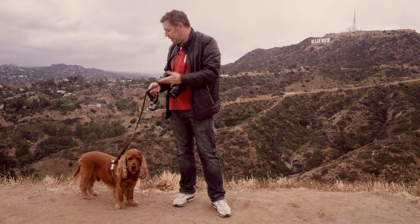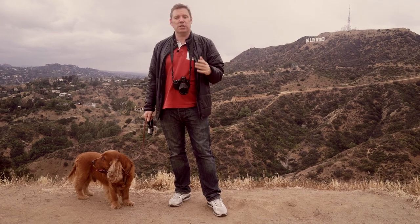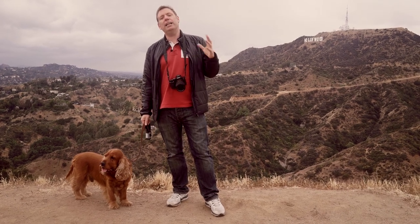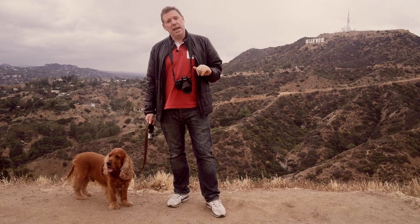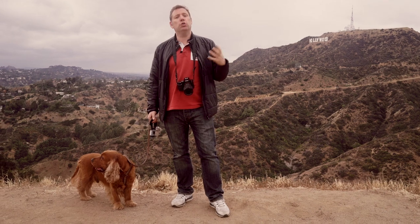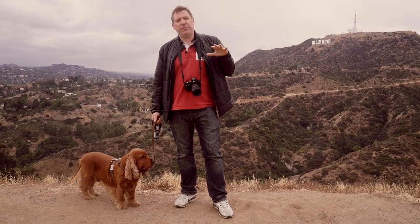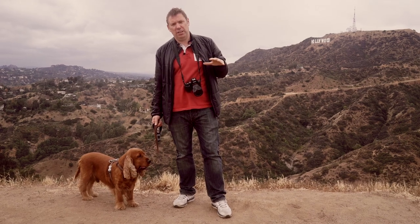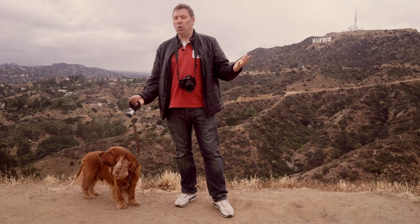Welcome to Los Angeles and the Griffith Park. This is my dog Caramel. We're going to be walking around the park and I'm going to take some photos. I want to try to do some daylight shots. There's a lot of clouds today which is very unusual for Los Angeles, and I want to see what kind of nice photos I can take during the afternoon. It's about 2:30, a very overcast day, and I want to see how we can make drama with this.